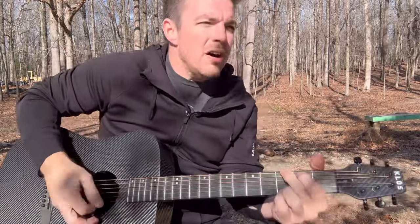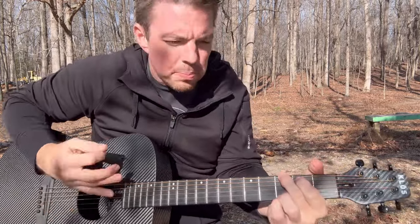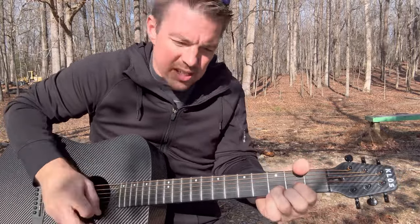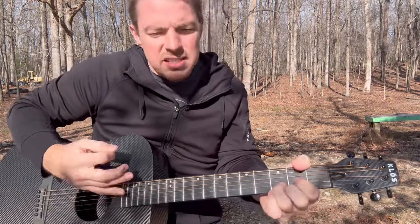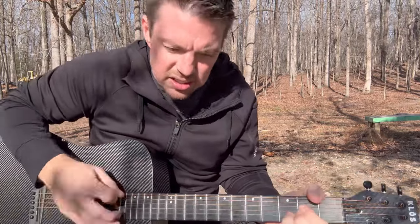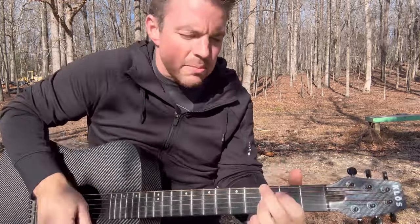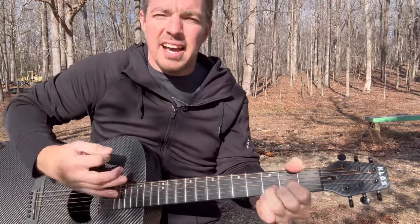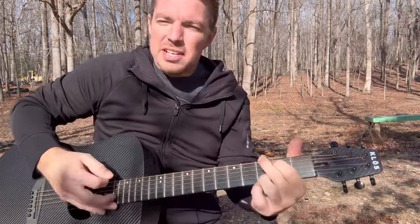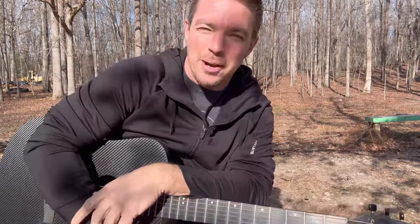Like the very first song in the Kenny Chesney songbook — you would capo the fourth fret, but I'm going to play it with no capo. 'All the Pretty Girls' — I'm just doing it down, up, and then stop. That kind of thing. So that's the first song in the Kenny Chesney songbook, All the Pretty Girls.